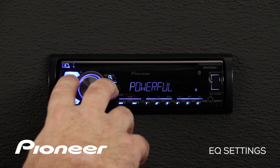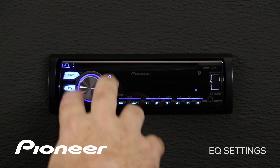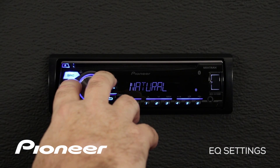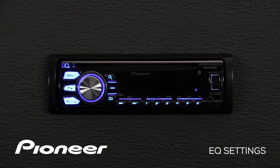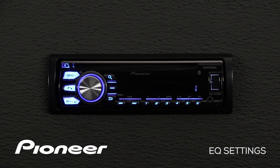Here you'll find a number of EQ presets: flat, super bass, a powerful curve, the natural curve, and the vocal curve. Many of these preset EQ settings will sound very good, but if you'd like to make adjustments on your own, roll over to the next setting which is custom number one.